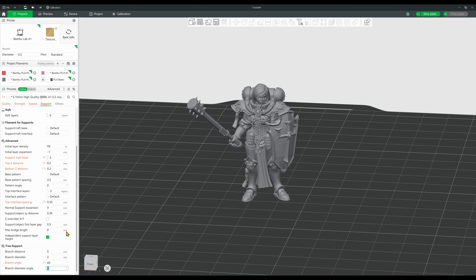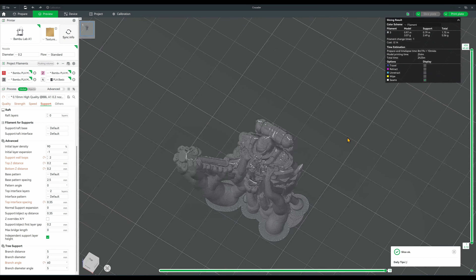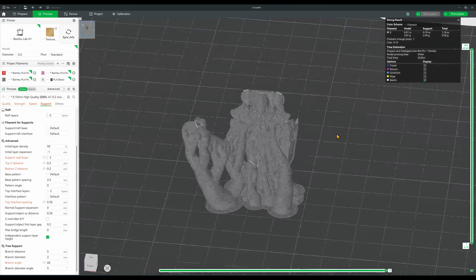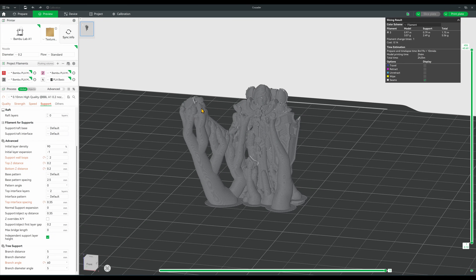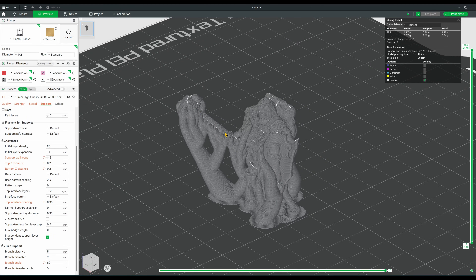A huge thanks to RileyAllen6032 for giving the community the settings they use for mini prints. It warms my cold heart seeing people come together, particularly since some of my videos get some really nasty comments. I really do appreciate the discussions though, so if you have your own print settings or want to thank RileyAllen for taking the time out to help everyone, please leave a comment down below. Once again, we're looking at a 2 hour print, give or take. Let's get this going and check out the results.